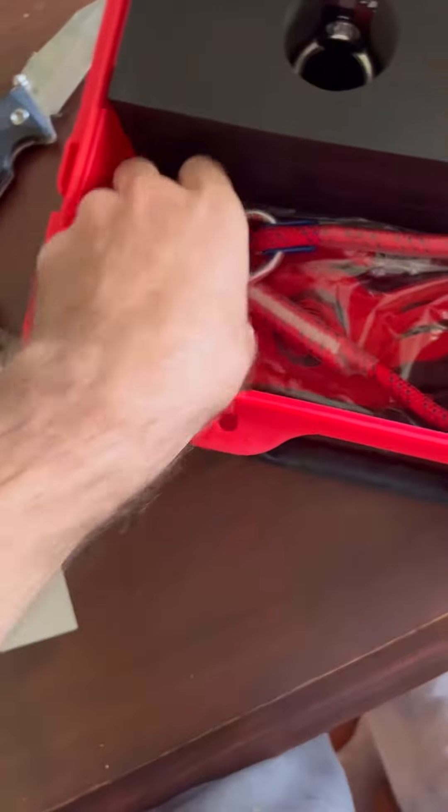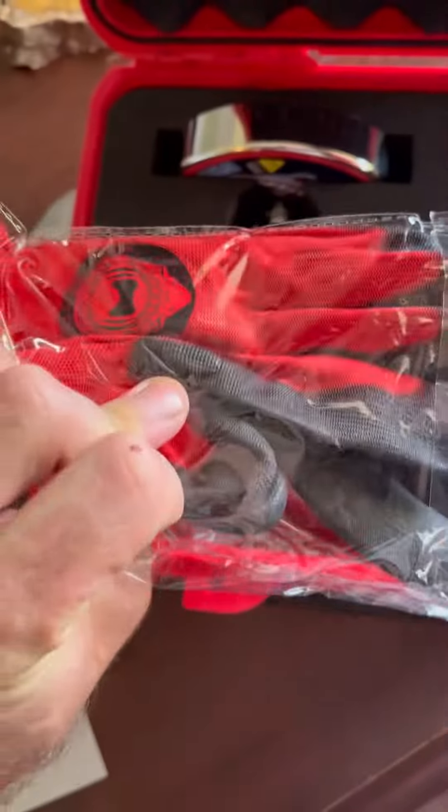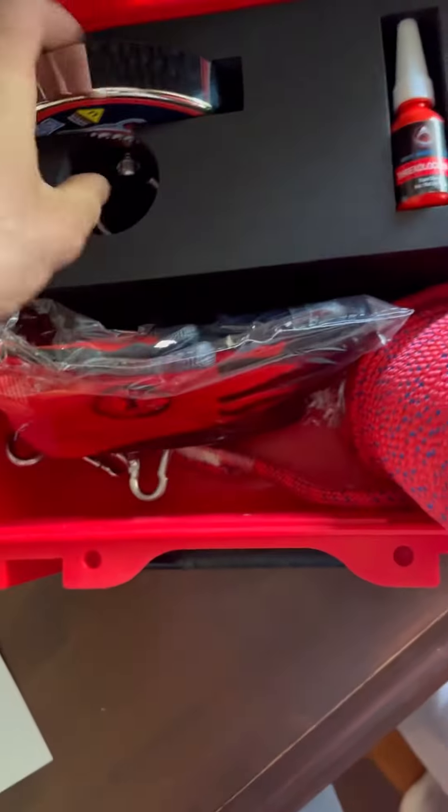I didn't get the one with the grappling hook, but it's got a bunch of carabiners, it's got a pair of gloves, and threadlock.